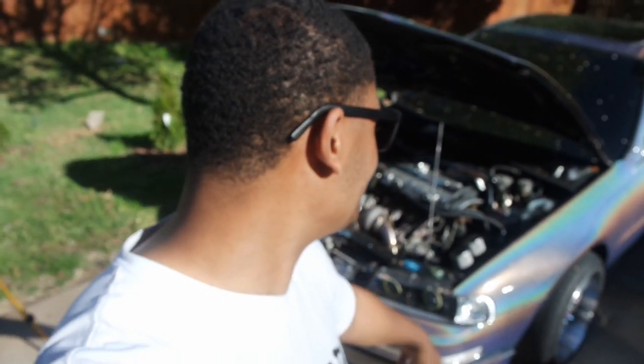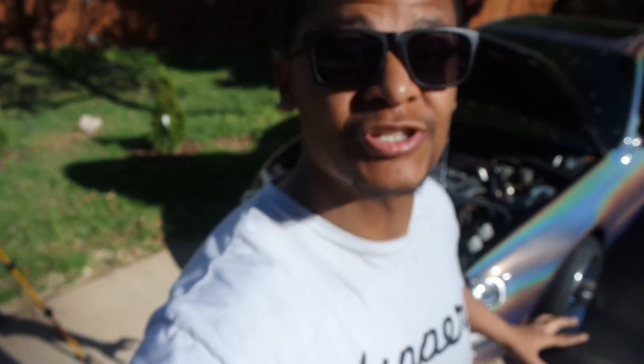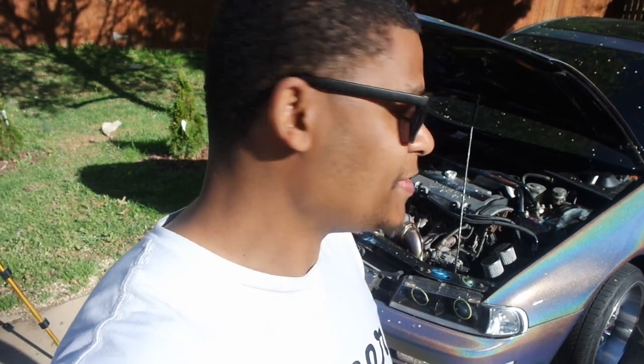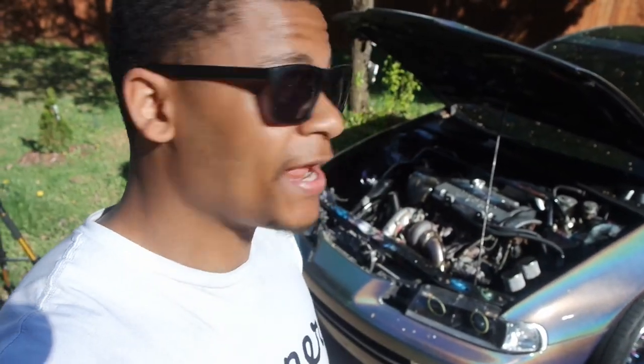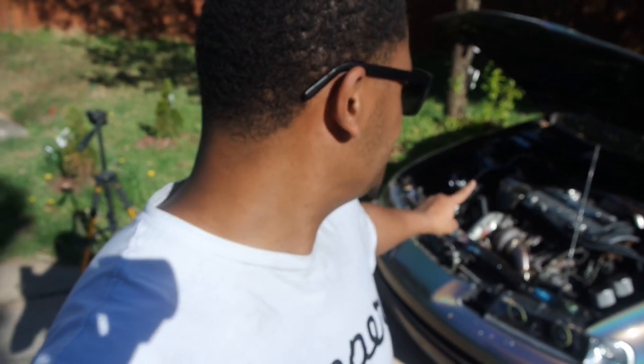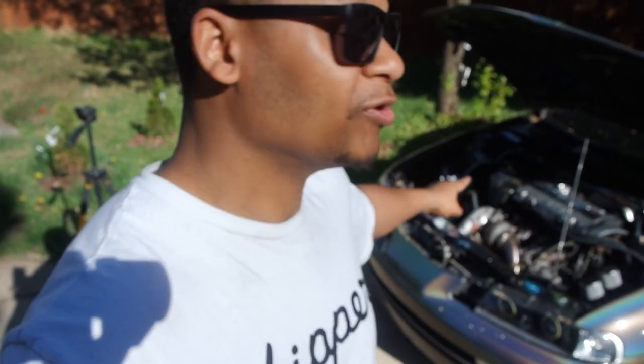So there you have it — I got the catch can installed. My only concern was that there wasn't going to be enough clearance to close the hood. I did check it and it closes perfectly fine, which is a relief. It was a pretty simple install, overall took me no more than an hour total, and that's with me taking my time. Shoutout to Mike — he's the one who built my manifold from scratch, did my downpipe, and did my intercooler piping. Appreciate you, bro.